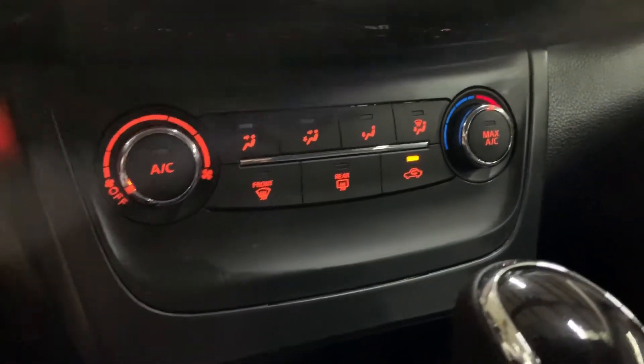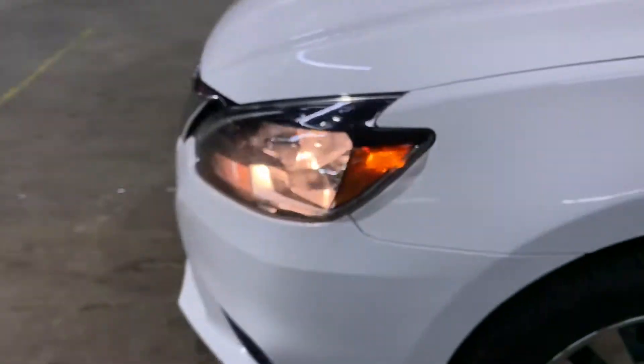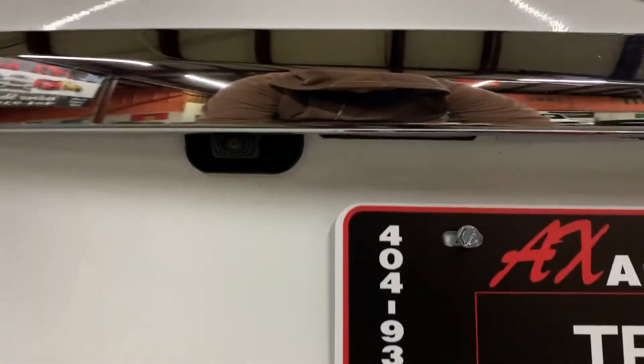You've got your AC controls right underneath. Those are the options that are going to be included with the Sentra. We're going to go ahead and turn off the lights and turn off the vehicle, then pop the hood and the trunk open. There's some good space back here in the trunk, and your backup camera is going to be to the left of your plate — you guys saw how clear it looks on the screen.